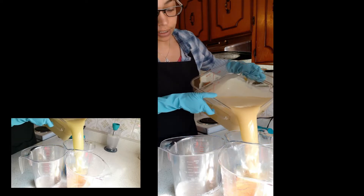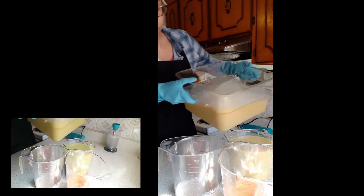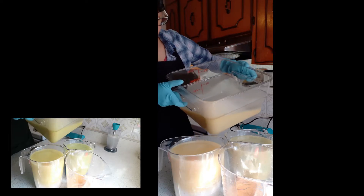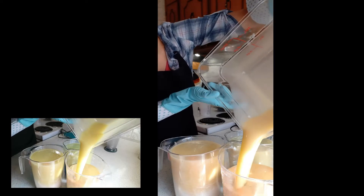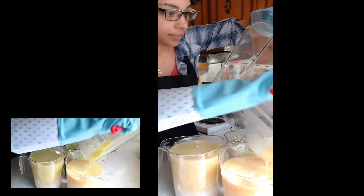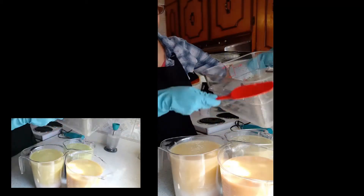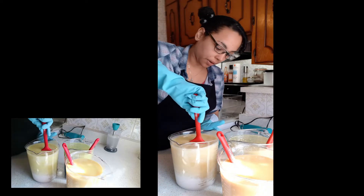So, I'm going to try and evenly pour this. I definitely want the majority to be white and blue, so I'm just going to do the top lightly. And then the remainder can be white, which will probably go right to the top anyway. There's the gold, and then I can go right there.